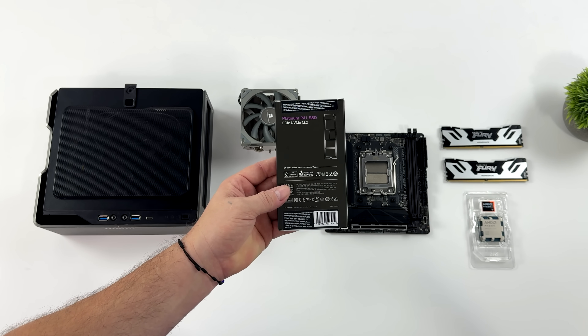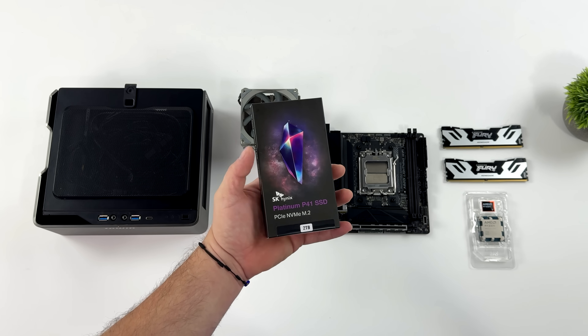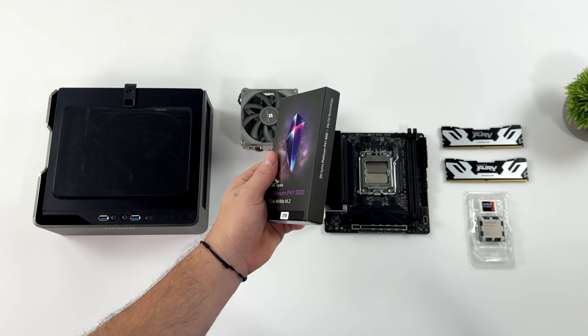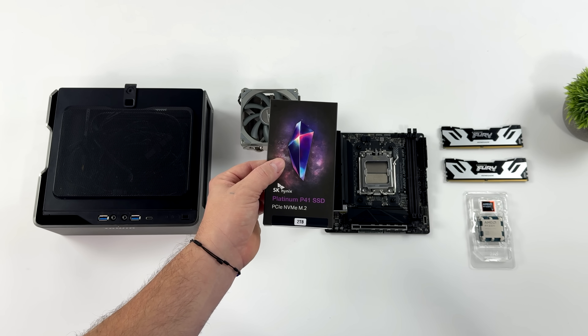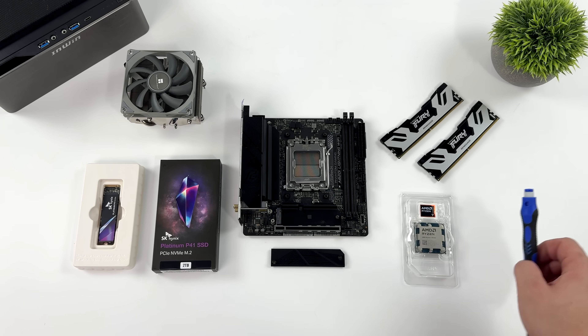This thing is crazy fast — PCIe 4.0. We'll run some tests on it. And if you're not familiar with SK Hynix, they're one of the world's leading semiconductor manufacturers — DRAM, NAND flash, and controllers. In fact, a lot of the high-end RAM and high-end storage solutions are using SK Hynix chips. Big shout out to them for sponsoring this video.